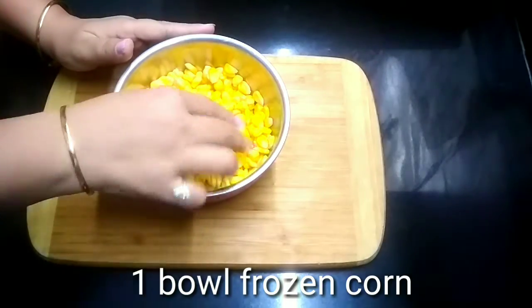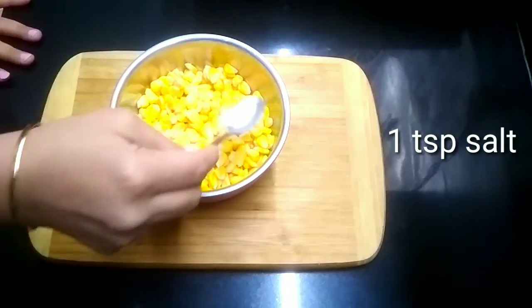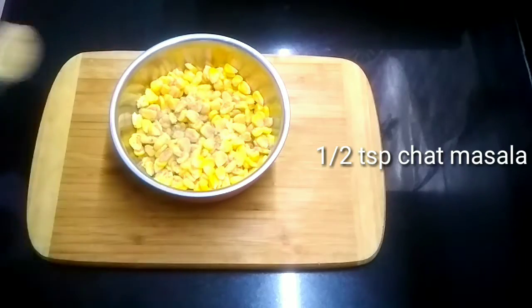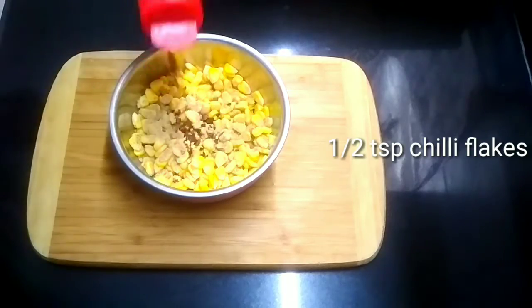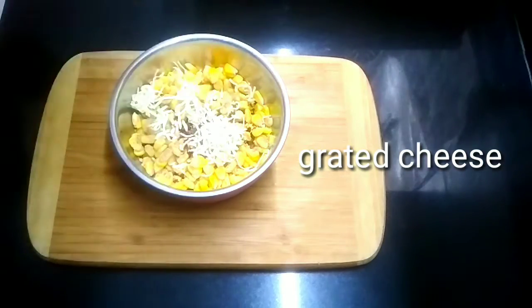I have taken 1 bowl of frozen corn. I have added 1 teaspoon of salt, a bit of chili flakes, and grated cheese cubes.